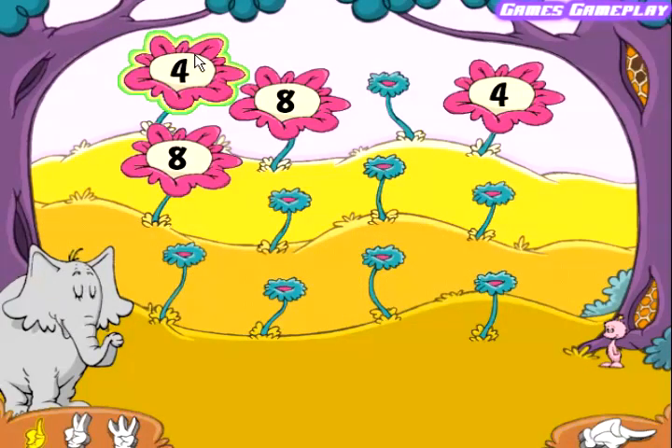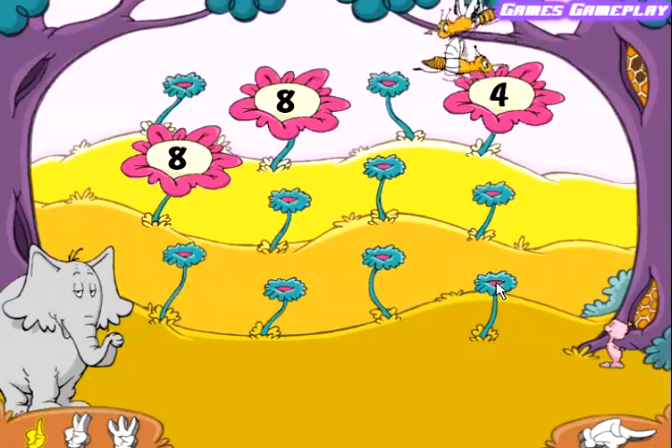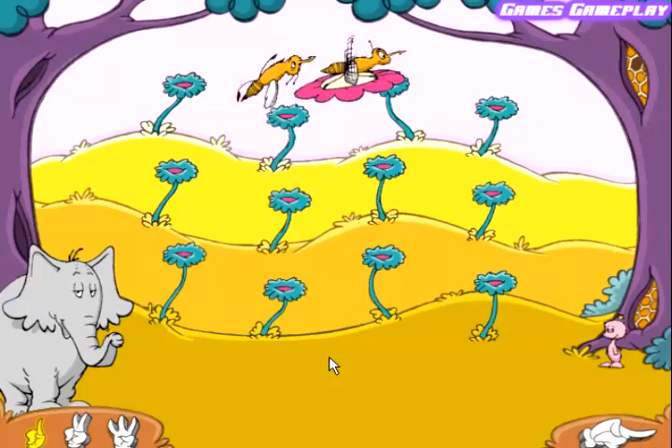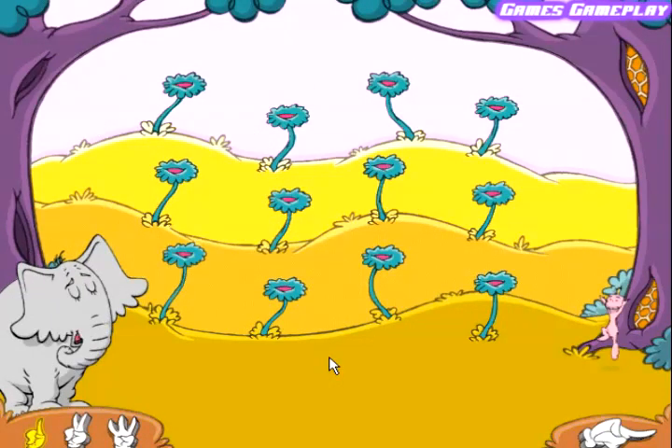Four. Four. Very good. Eight. Eight. Very good. Why don't we play again?